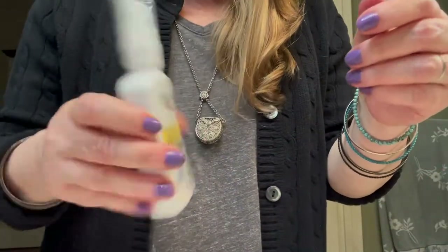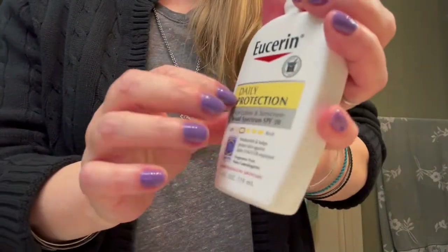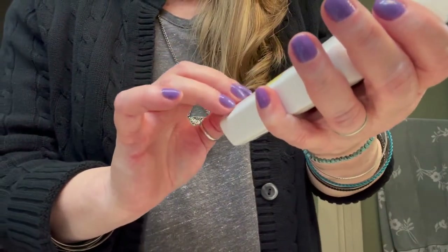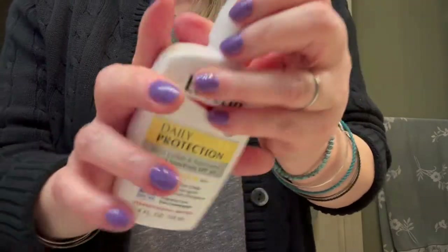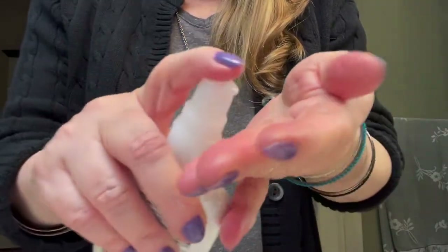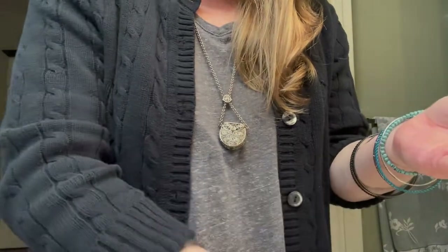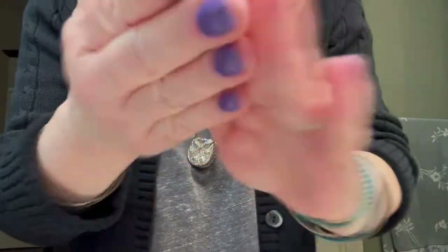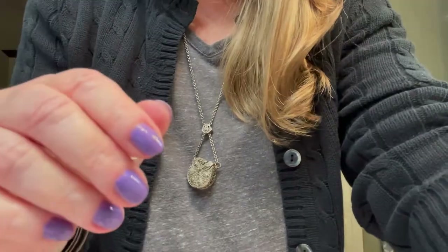I'm going to put a little bit of lotion on you. This is a daily protection and it has sunscreen in it, but it's just a nice moisturizer. You won't have to worry when you're out in the sun. Just close your eyes and I'll put some on your face and down your nose. There's no smell — isn't that nice?